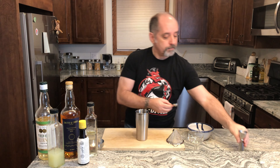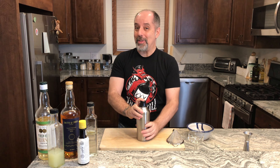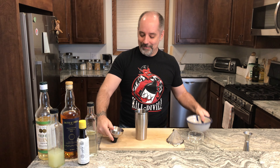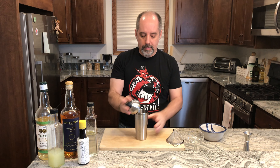Clear a little space, add ice, and give it a shake.